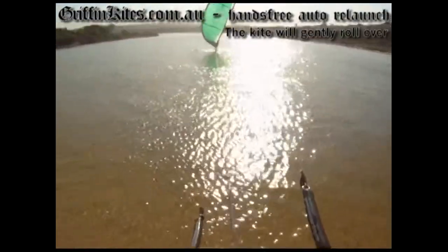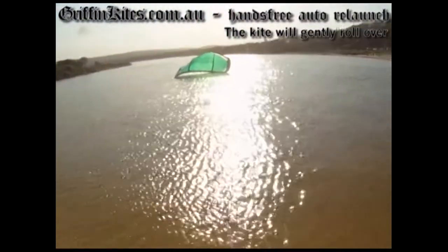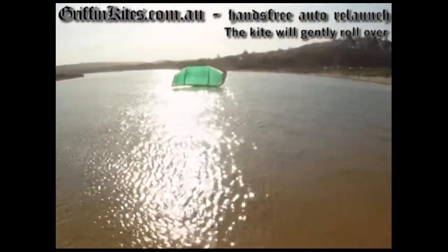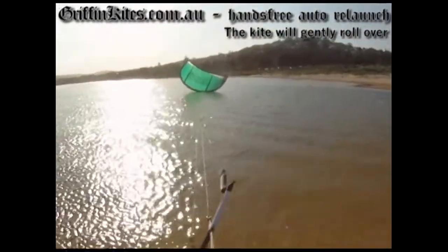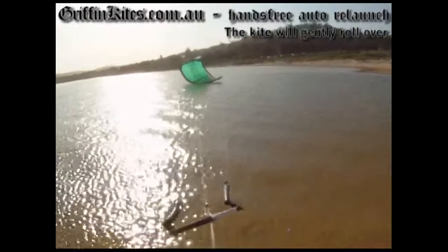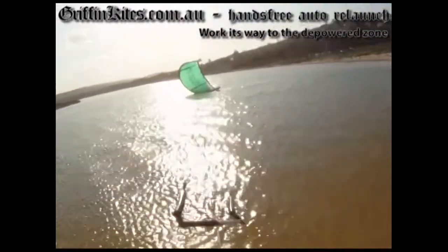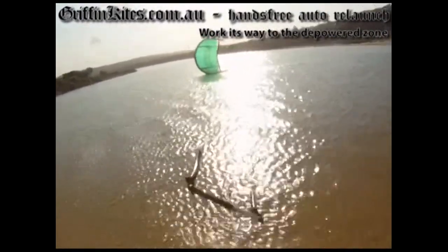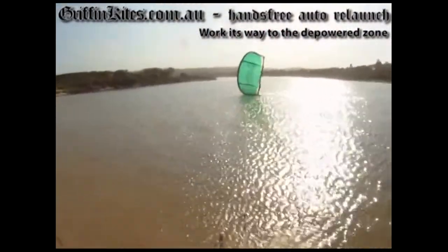When I designed the Argo kite, one of my goals was to make it easy to relaunch. What we've done with the 2012 Argo is we've made it pretty much hands-free relaunch. If you crash the kite you can pretty much just let go of the bar. It will gently roll over and slowly work its way to the edge of the wind window where there is the least power, and it'll sit there on its side waiting for you to grab the bar, pull it in, and launch it up into the sky.